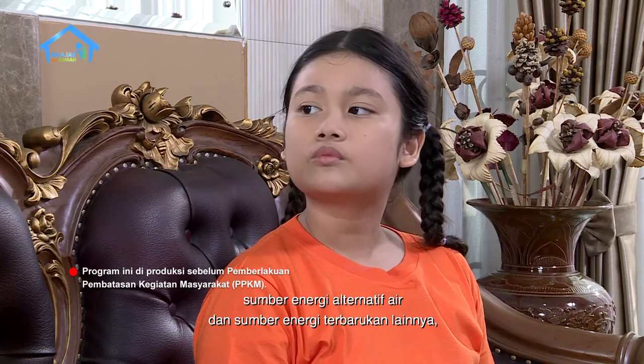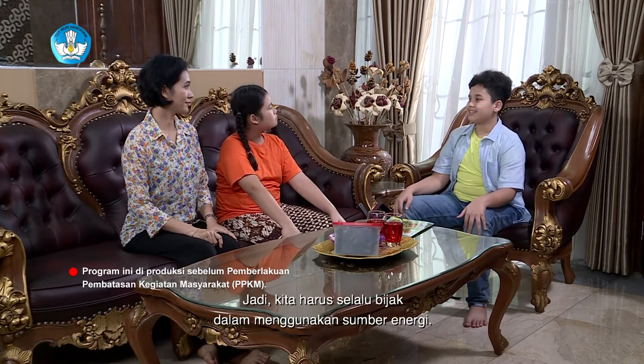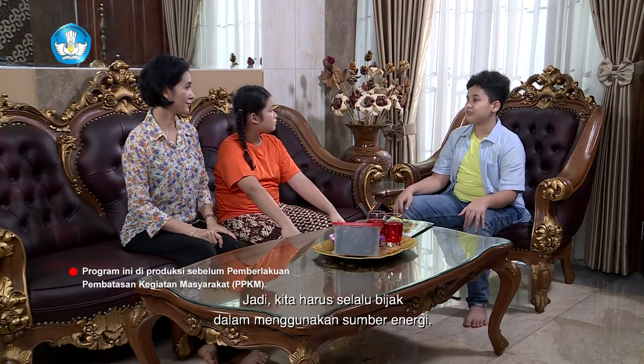Kemarin Zaki juga belajar sama ayah — selain kincir air ada PLTA juga ya Tante? Iya benar. Memang negara kita sedang mengembangkan pengolahan sumber energi alternatif air dan sumber energi terbarukan lainnya seperti angin dan matahari. Supaya masyarakat tidak hanya tergantung terhadap energi yang tidak terbarukan, karena sumber energi tidak terbarukan seperti minyak bumi dan gas alam itu akan ada waktunya untuk habis. Jadi kita harus selalu bijak dalam menggunakan sumber energi.